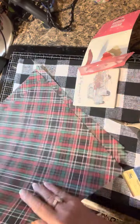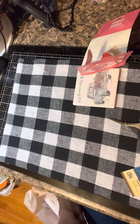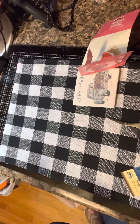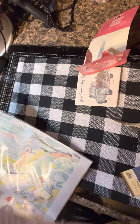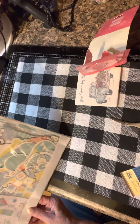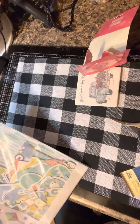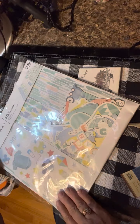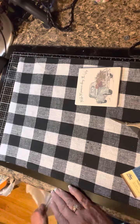I purchased this paper pack today and I'm really excited about it. It's from Paper Studio — it's for a baby boy. The new baby coming into the family is going to be a boy. It was on sale for $3 and it has a lot of die cuts. Here's the back showing some of the contents.